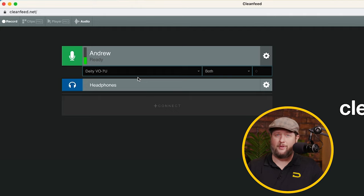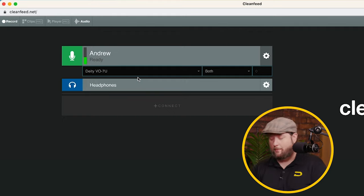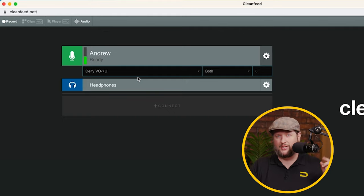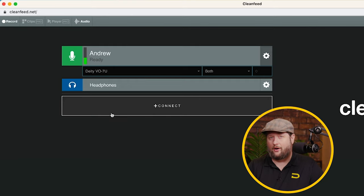For headphones, it's the same deal — it's going to follow your system settings. My system is currently set to my MacBook. I could set it to the VO7U if I wanted to do latency-free monitoring, but I'd have to pay for a pro version of Clean Feed. But other than that, pretty good — we're ready to now invite our guest.